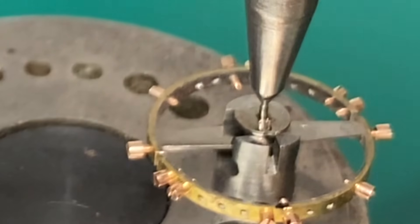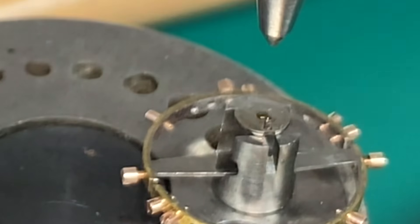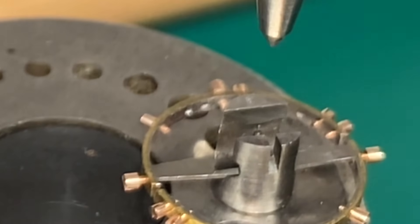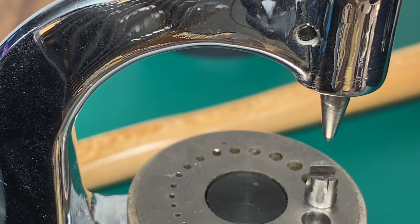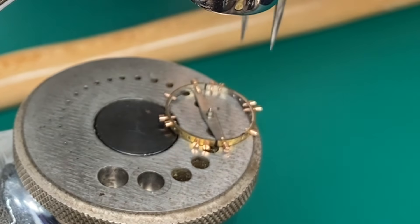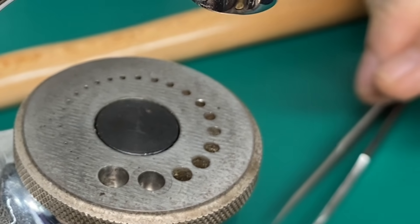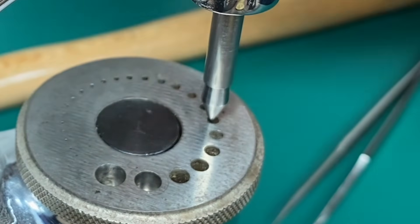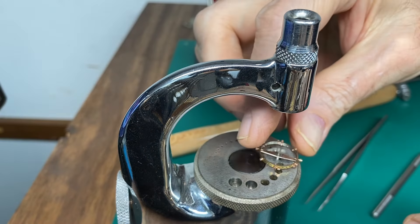We're going to get ready now and remove our roller table — just a few light taps and that's usually all it takes and it pops right off. Now we just take our roller table, put it in our little parts tray, and get ready for the next part, which is going to be removing the balance staff from this balance. If you guys have any different techniques for doing things like this, how about leaving them in the comments section? Now we're going to center up another hole that we're going to use to punch our old staff out of our balance.